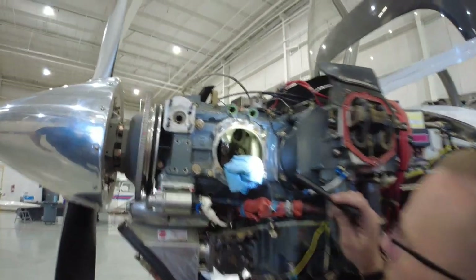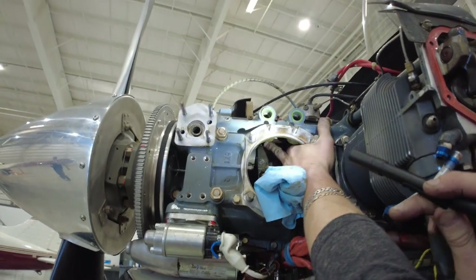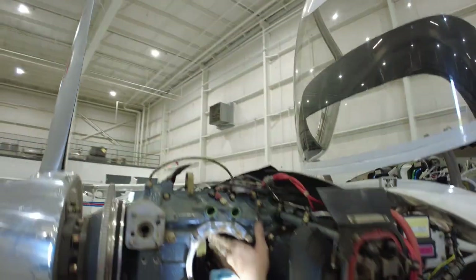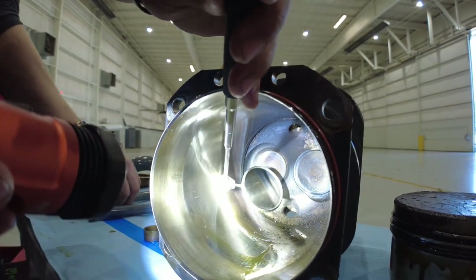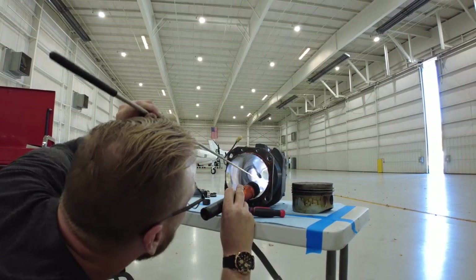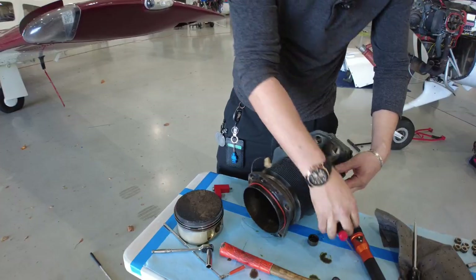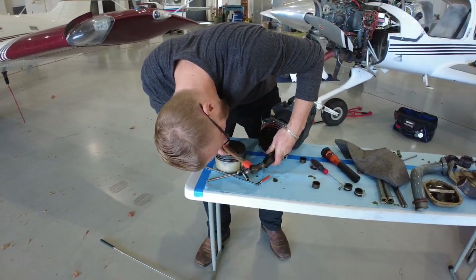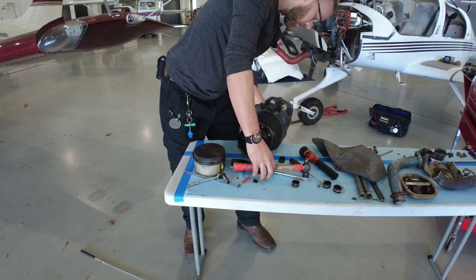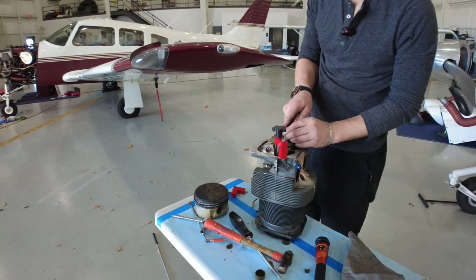Up at the top, this right here is going to be the cam for your intake, and this is going to be the lifter for the intake. Right here on this side is for the exhaust. Over on that right-hand side there's a gap that shouldn't be there — a big gap. All that air is coming out of there. I'm wondering if it was having problems with the intake valve, because now that I'm messing with this, this thing is super stuck — so it may have been the intake valve.